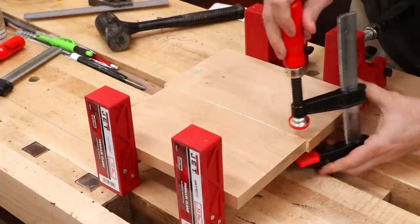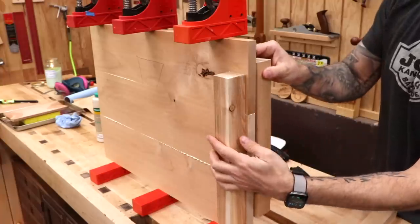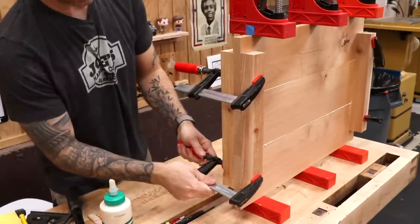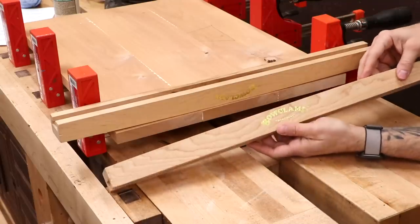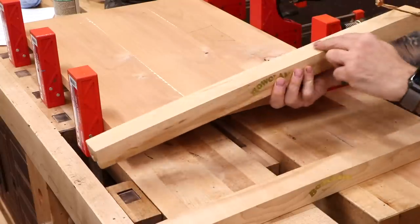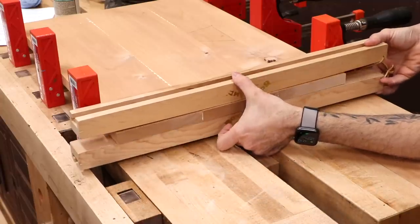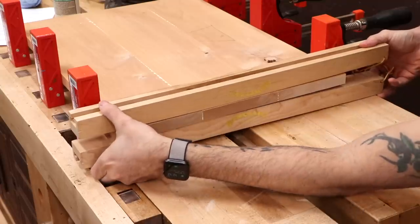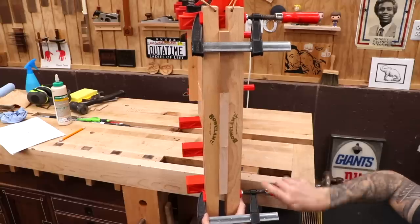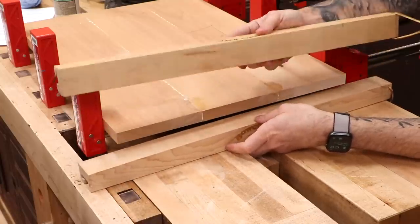On smaller panels you can use a clamp at each joint to keep the panels flush. On larger panels you might also consider using cauls — simple strips of wood coated in wax or packing tape to prevent glue from sticking — that sandwich the glue-up to keep everything flat. Another classic option is the cambered caul, which is bowed slightly so it's higher in the middle than on the outside edges. By clamping at the ends you build up a lot of pressure in the middle, which is fantastic on big wide panels where you can't get clamps into the center. These are commercially available but you can make them yourself.